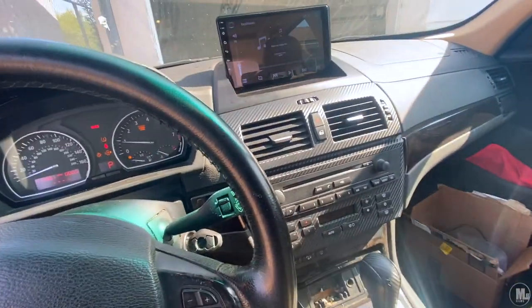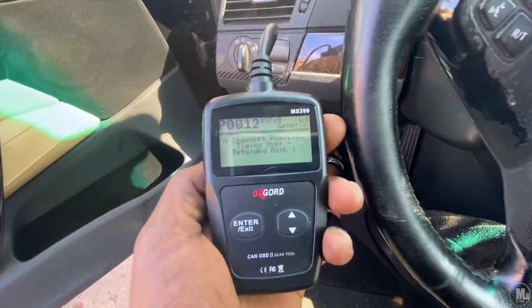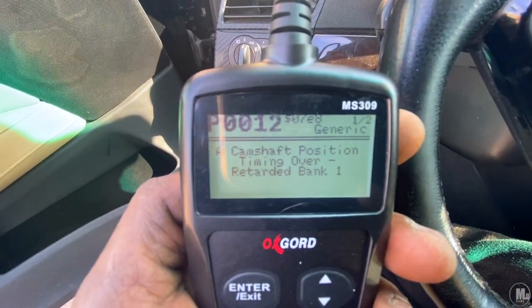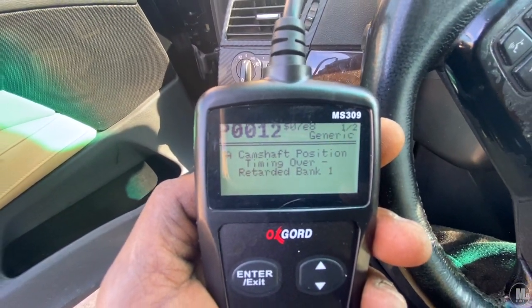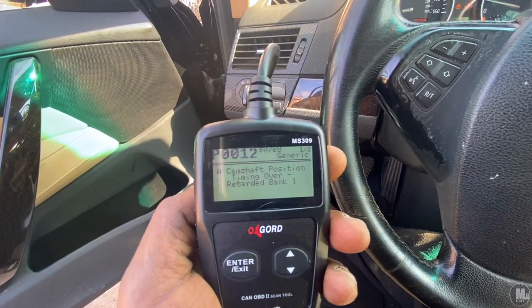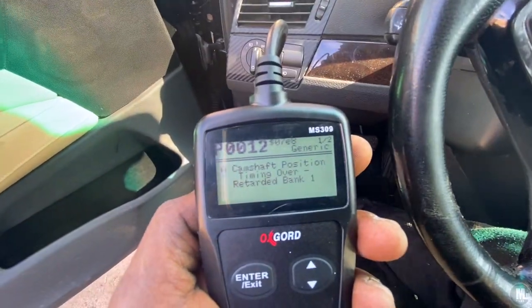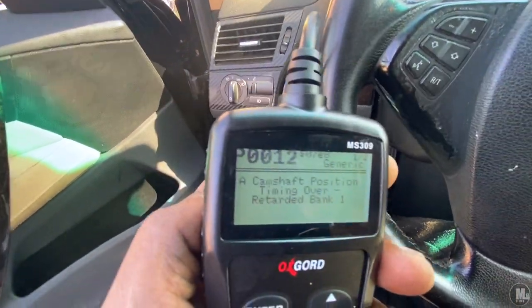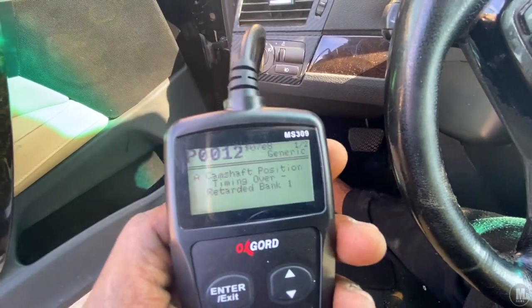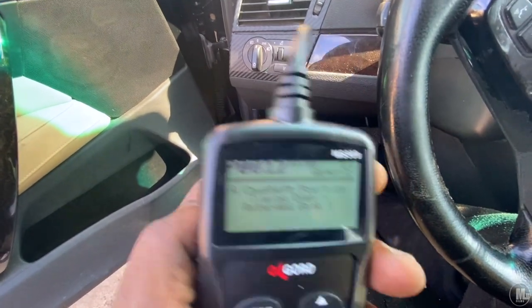In the last clip I said I felt like that didn't fix it, but to be honest, I was getting two codes and ever since I erased my codes, this is the only one that came back — camshaft position timing over-retarded, bank one. I think once I change those sensors out that might actually fix it, because I think the other code I was getting was actually for the part I just replaced. I'm going to look it back up on YouTube but if I'm not mistaken, that other code was for that piece.